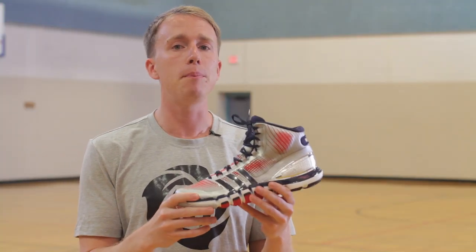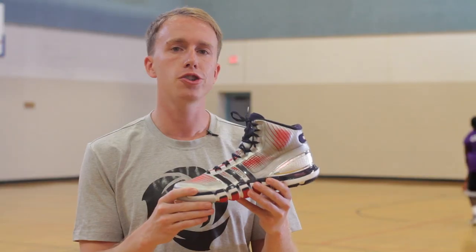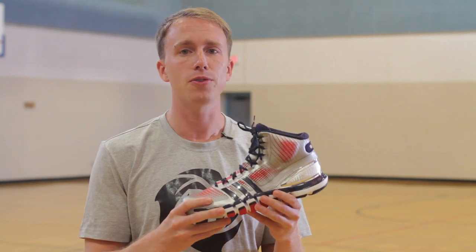The Adidas Crazy Quick scored a B in our performance review. If you're a guard that plays on your toes, you'll probably really like this shoe. If you're a back-to-the-basket center or spot-up shooter, you may be looking for a shoe with more cushioning. Have you played in the shoe yet? Let us know in the comments section. Until then, tune in to Nice Kicks for another performance review. Thanks!